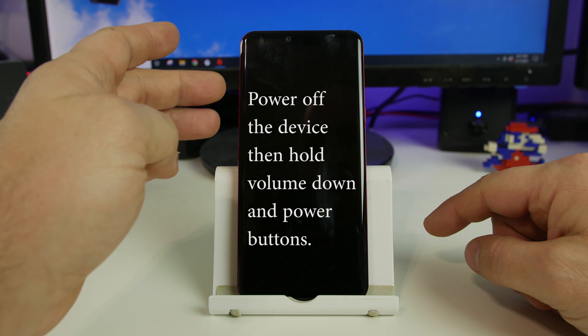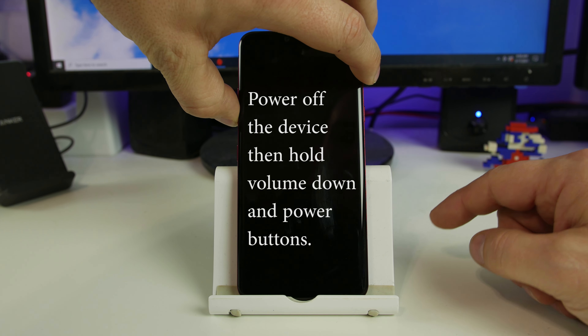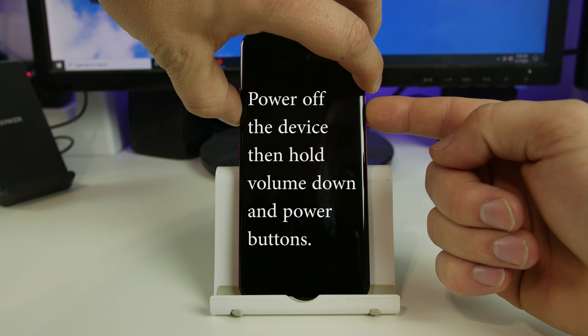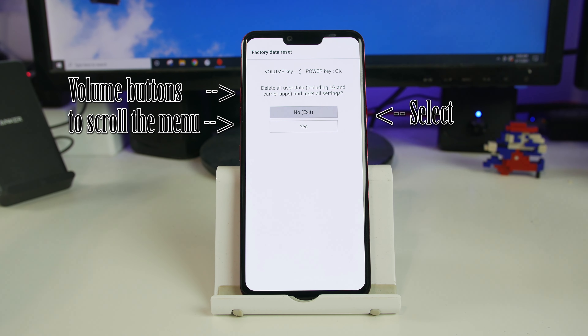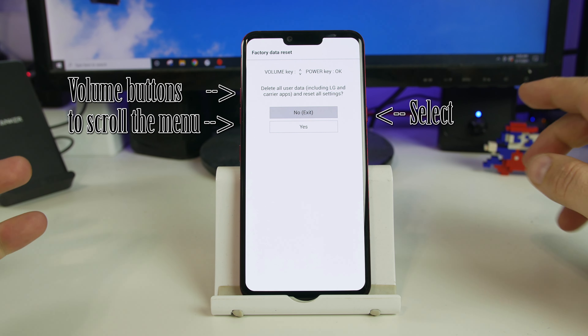You have the volume up and down buttons here on the side. We're going to hold volume down, and then we're going to hold power until we see something come up on the screen, and then we're going to release it. As soon as you see something come up on the screen, release, count to two, hold power again, continue to hold volume down the whole time, and voila — you are now in the factory data reset screen.